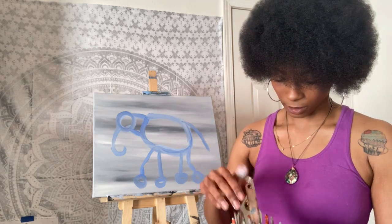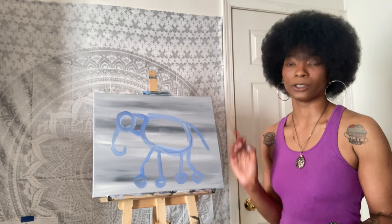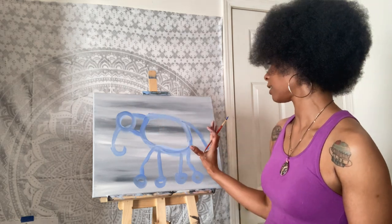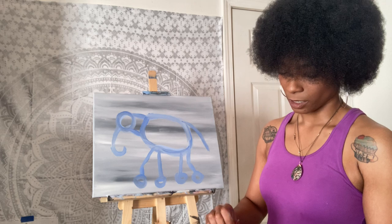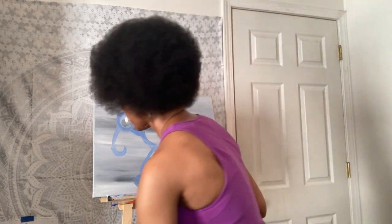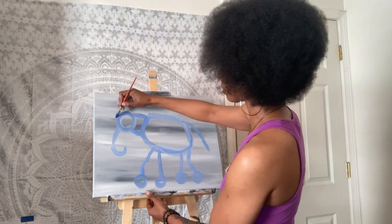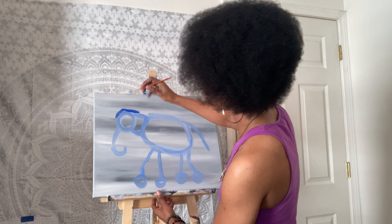Almost forgot — we need to put the trunk. For the trunk I'm just going to come off the front of that first little oval and do a curved line, almost like an upside down candy cane or a hook. Don't worry about all these extra lines because we are going to cover all of that up. The next thing we're going to do is switch to a smaller, more refined brush — I think that'll make it easier for you guys to see what I'm adding to the canvas.